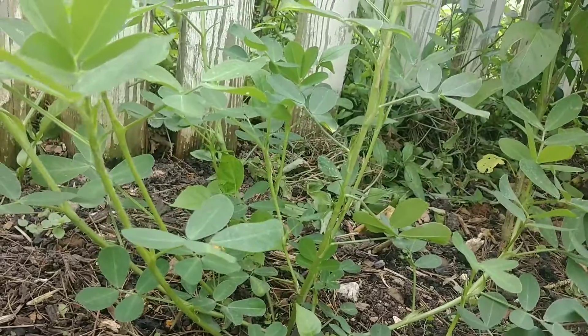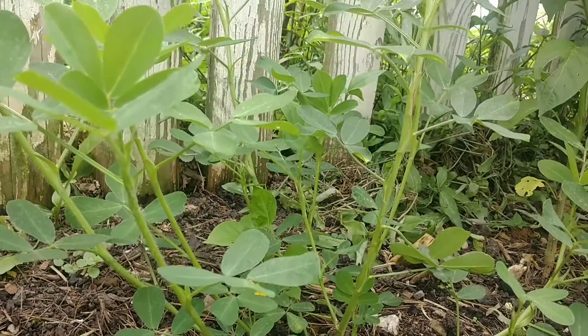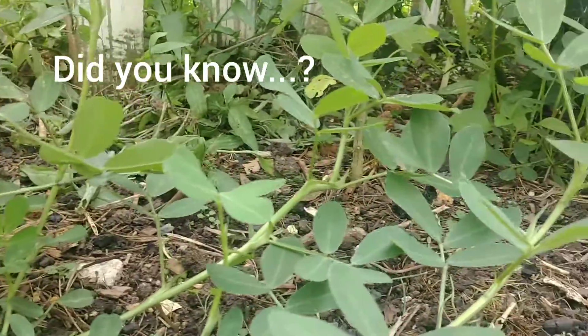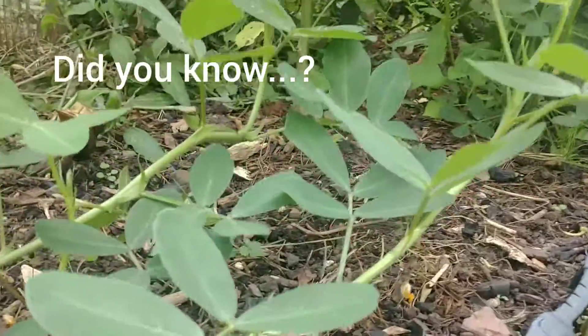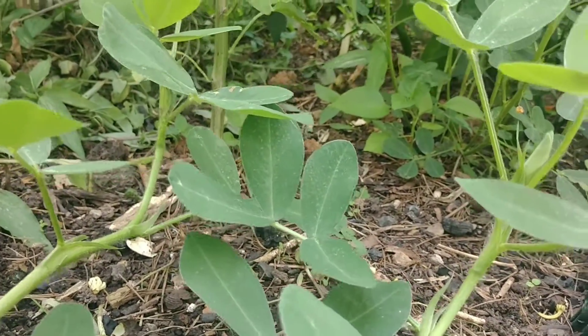If you've never grown peanuts — I don't expect to have a giant crop. I have a raised bed full of them up on top of the garden, and I stuck a couple in here amongst the pepper plants just as an experiment, just for fun. That's how they look if you've never seen a peanut plant grow.